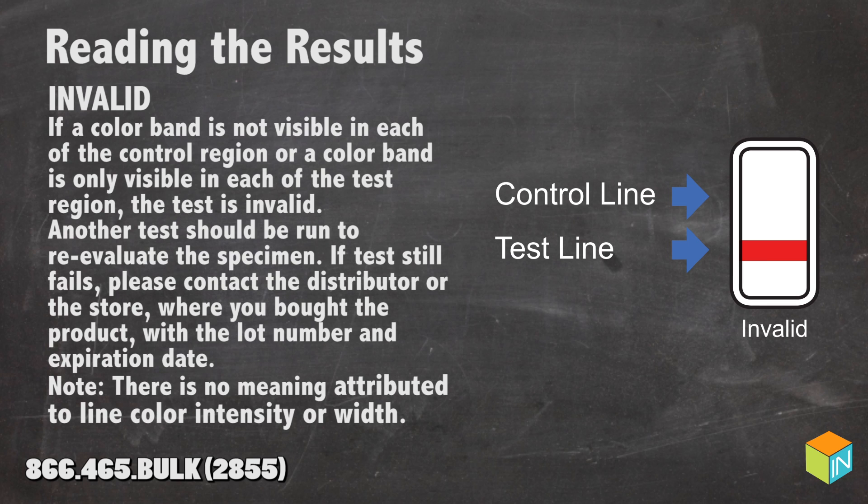Invalid: If a color band is not visible in each of the control regions, or a color band is only visible in each of the test regions, the test is invalid. Another test should be run to re-evaluate the specimen.